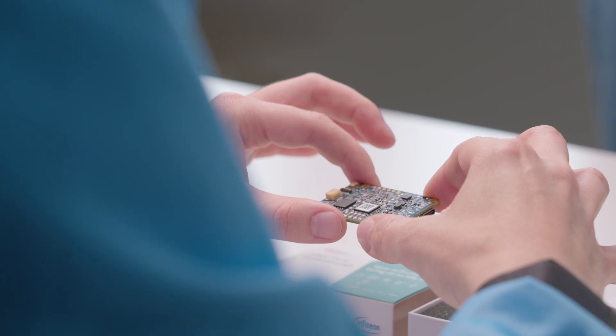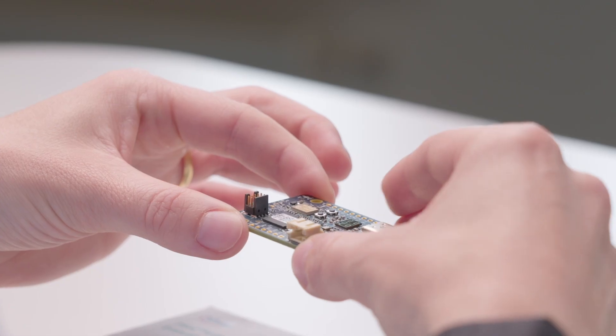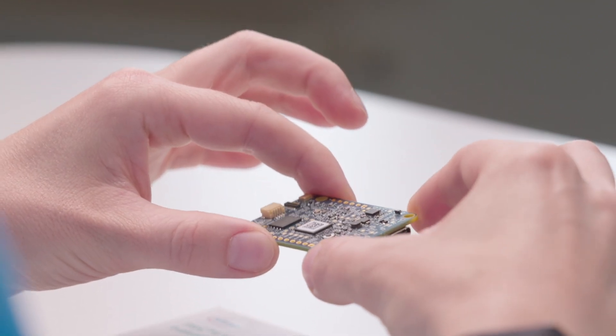The kit features a PSOC 6 MCU, a Wi-Fi Bluetooth combo module, an onboard programmer and debugger, full-speed USB interface, user LEDs and one user button.